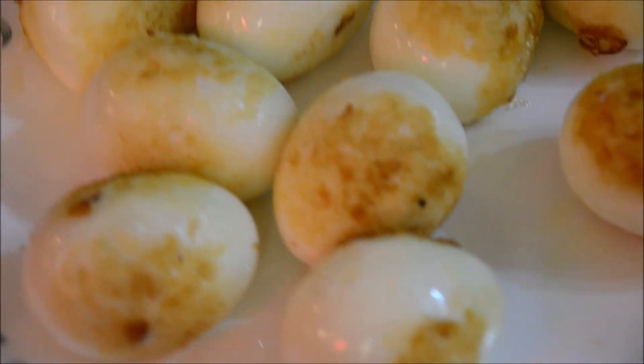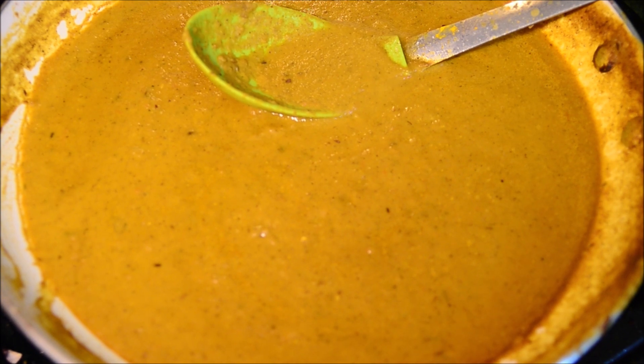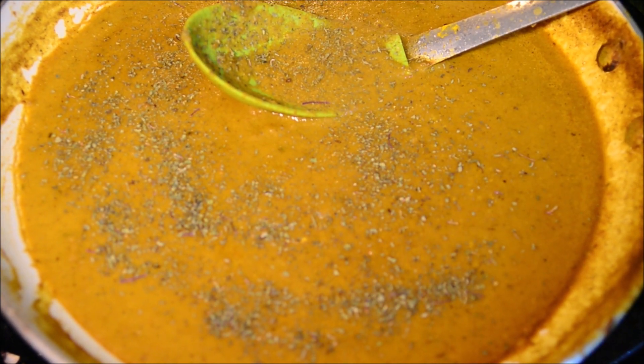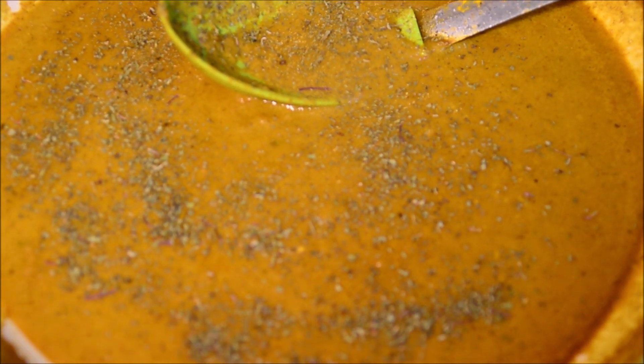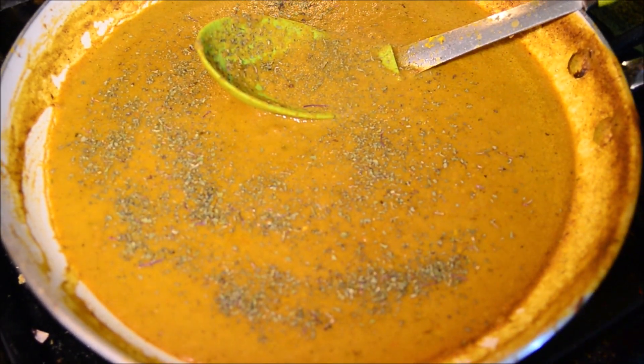We'll just take the sautéed eggs out and slice them into two pieces — you can see all the sautéed eggs are ready. Before we add the eggs into the gravy, we're going to add some kasuri methi to the gravy, which will give it a nice fragrance and fresh flavor. The gravy is ready now.